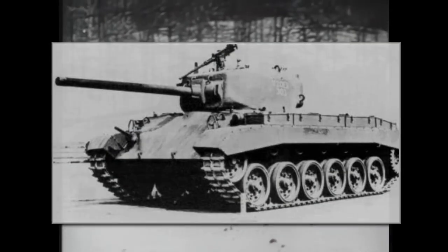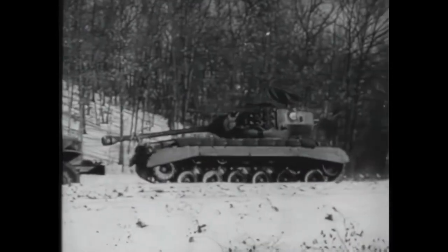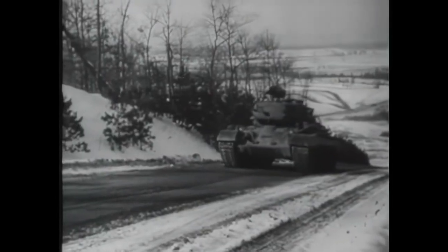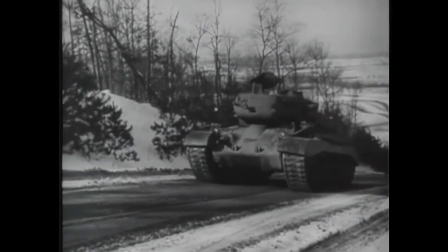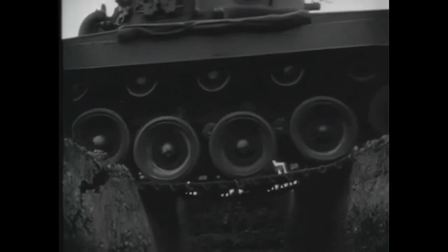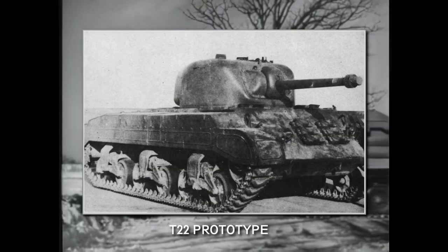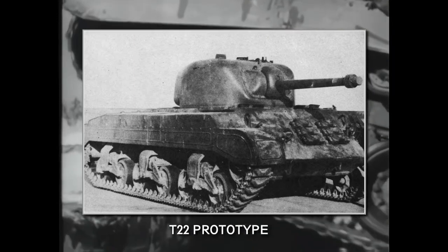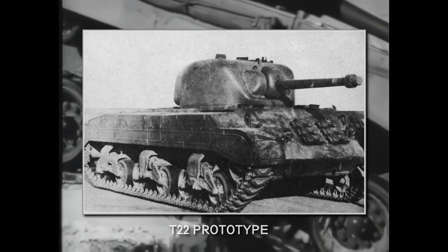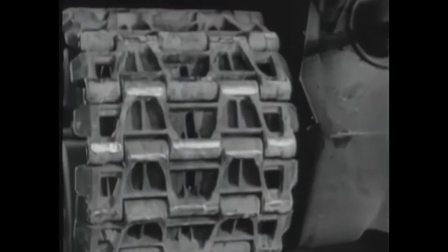These prototypes featured the new M1A1 76mm gun, which thanks to the use of stronger materials had almost half the weight of the old 3-inch gun. The torquematic transmissions used on these models were very unreliable, so other options were explored. The next prototype, the T-22, used the same transmission as the M4 Sherman but in the rear position. It wasn't much more reliable than the T-20 models, so work on both the T-20 and T-22 prototypes was cancelled in 1944.